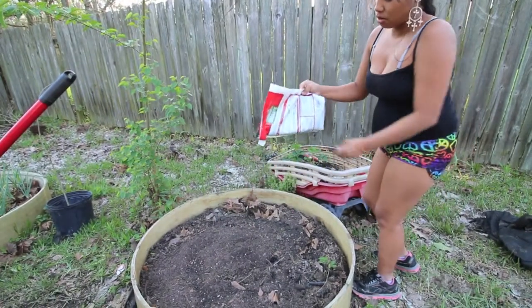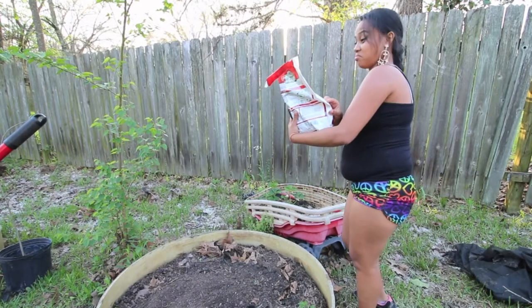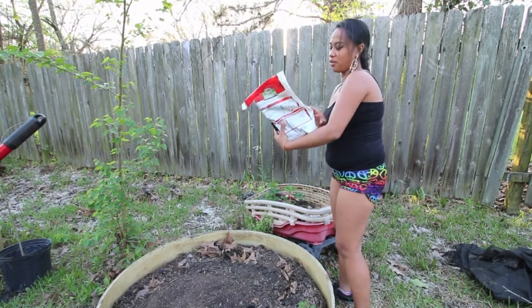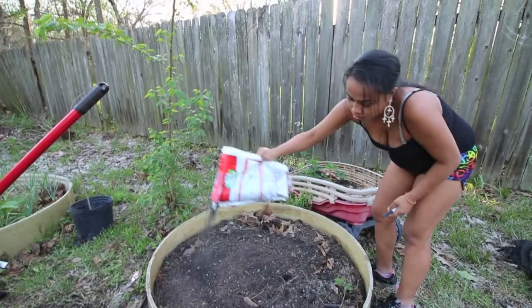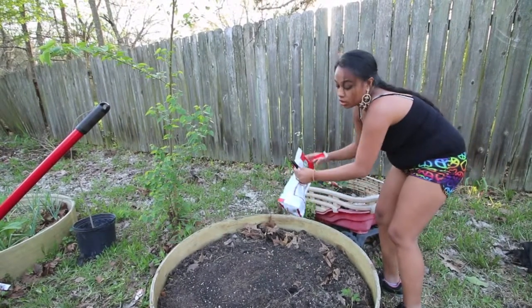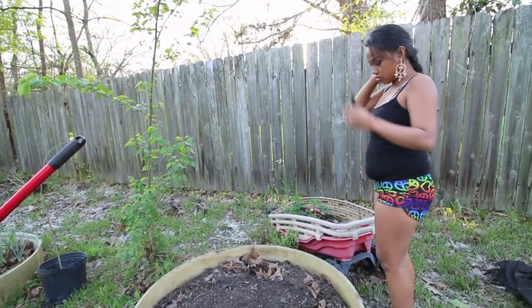Tell us what you're doing right now. I'm putting some — what is this — organic, I don't know if this is real organic, you know. This is vegetable and tomato food. So I put that much, a little bit. I don't know if that's going to work, but I don't trust it.